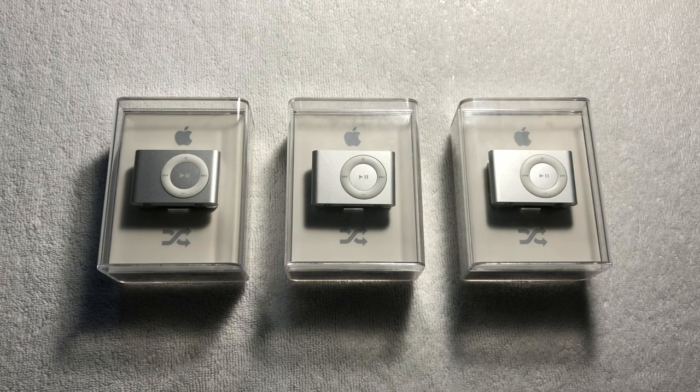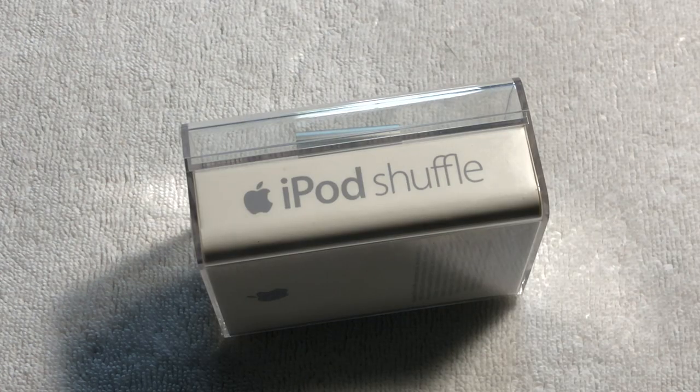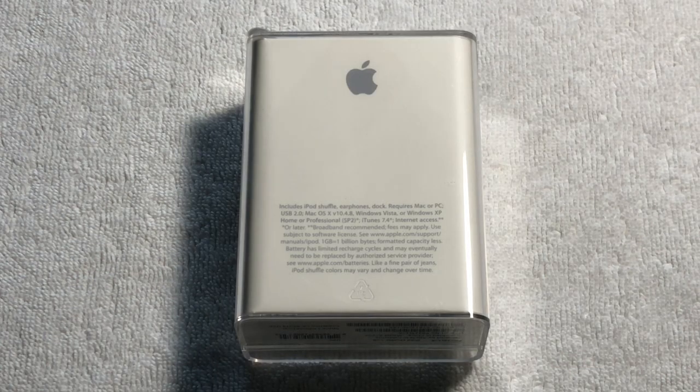So I figured, for fun and to check if the other iPods are legitimate, why don't I open one? I had taken the sticker off of one of these iPods and I planned on just doing this privately, but I figured why not just make this into a video? So I carefully put the sticker back on, grabbed my camera, and started filming. I hope you enjoy me unboxing this iPod Shuffle second generation.